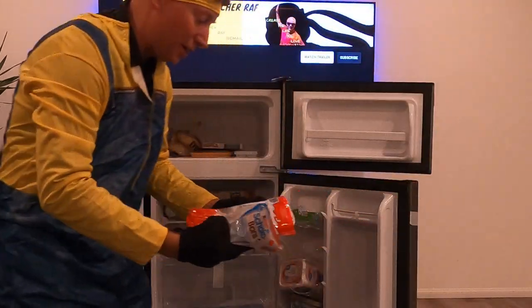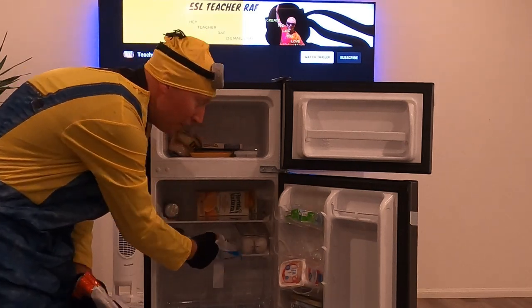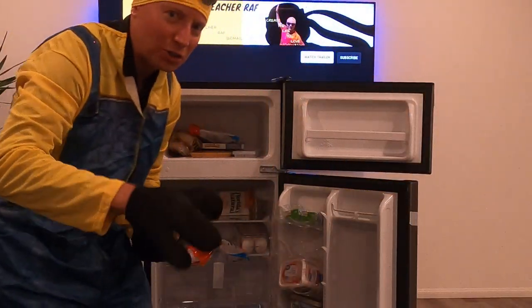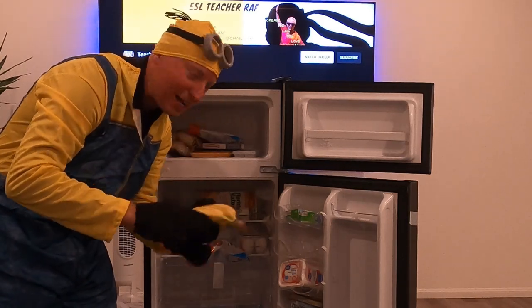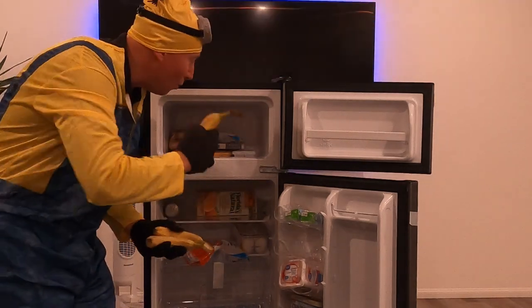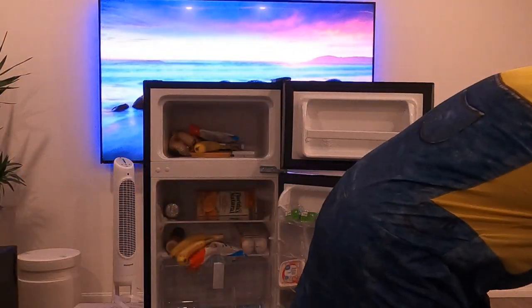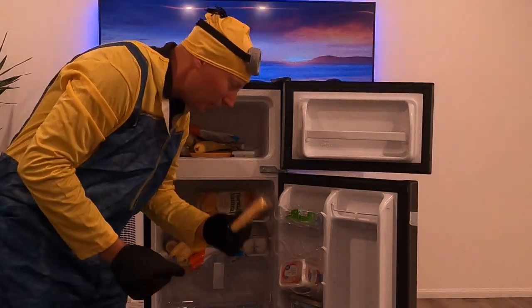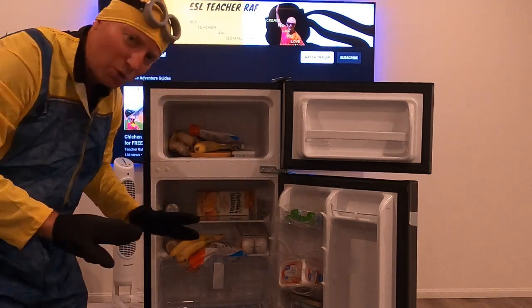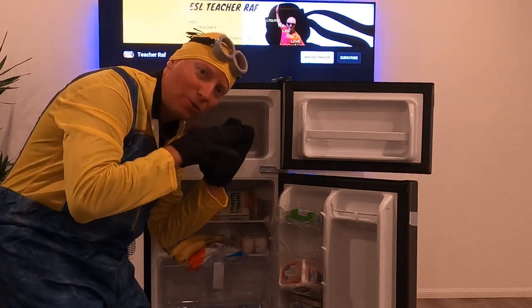Don't forget the chocolate — when it's hot and you don't want it to melt, one goes in the fridge and one in the freezer. Some of my friends like to put bananas in the freezer too — I don't, but let's put one in the freezer and two in the fridge. And a little breadstick for later. I love this fridge — it's so cute and clean.